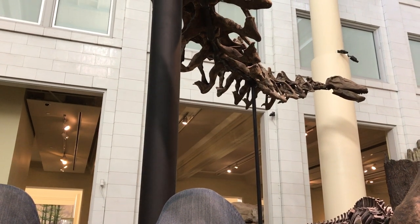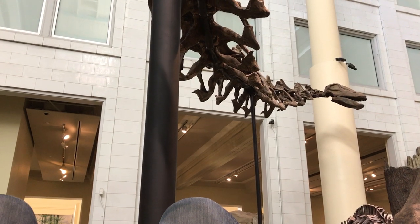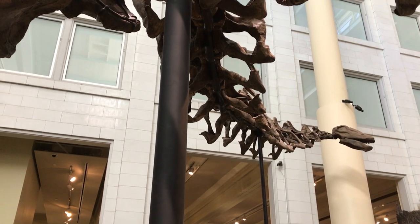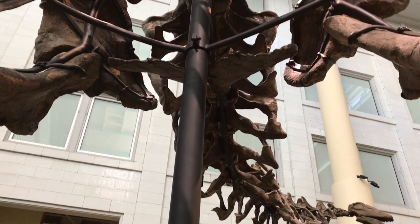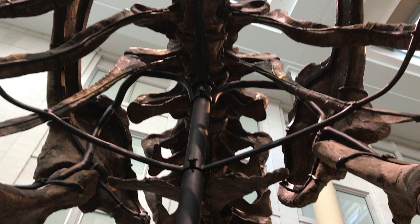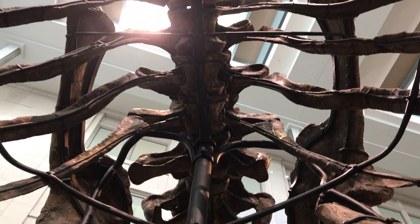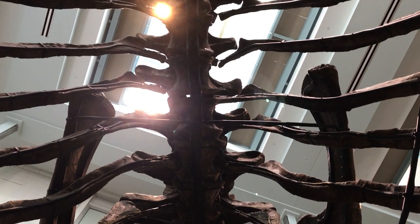Here I am underneath the Apatosaurus Luise holotype CM3018. It's a very rare perspective, and you can see that immediately the torso is not just super wide but so wide that I can't get it in the camera shot — and this seems to be legit as far as I can make out.